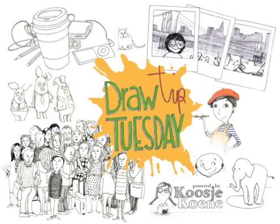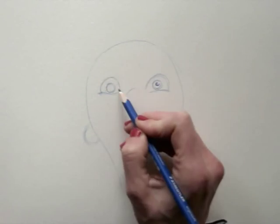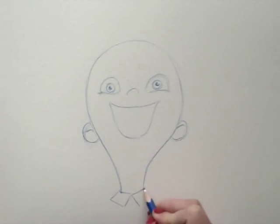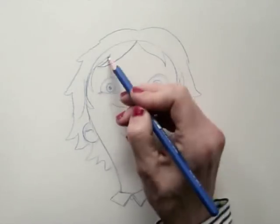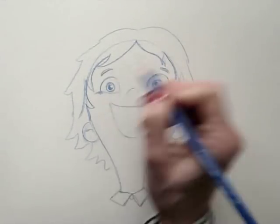Welcome to Draw Tip Tuesday. You can use your color pencils for coloring, but you can also use them to create an outline for your watercolor painting. Today I'm using blue. I'm drawing a happy kid. Note how the eyes have a bit of spark when you leave out white.